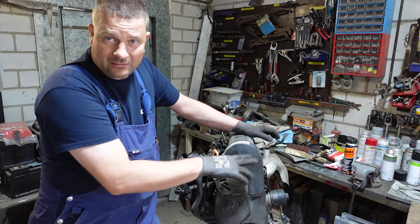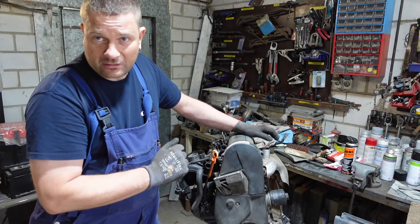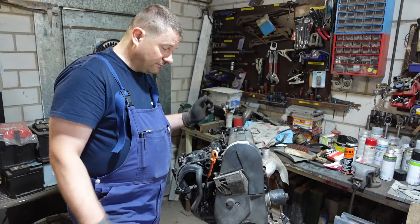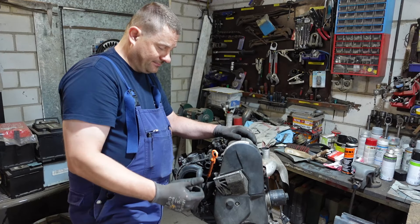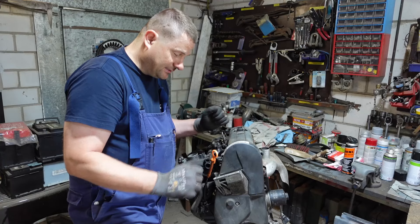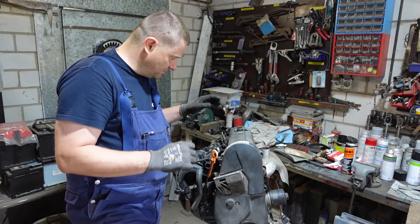Wir haben hier den Motorhalter, der muss natürlich ausgebaut werden und der Motor von unten abgestützt werden. Das kennt man ja. Das ist das Problem was man im Fahrzeug hat - die Enge. Früher war hier nicht so ein Halter dran, und deswegen ist er jetzt ausgebaut. Den kriegt so ein Mann dann in seinen Polo gebaut.